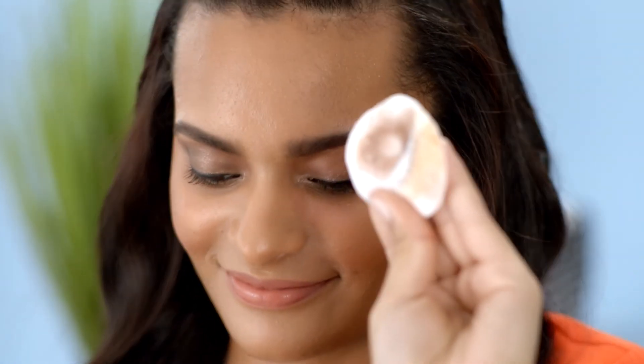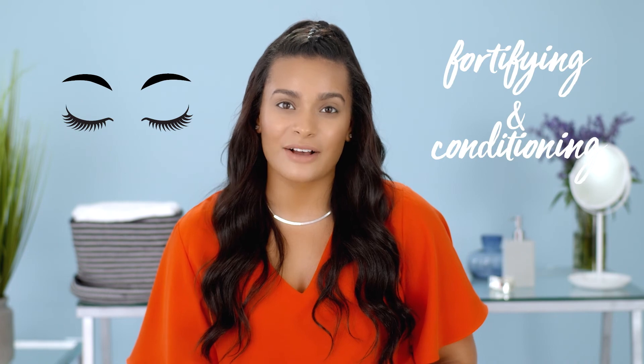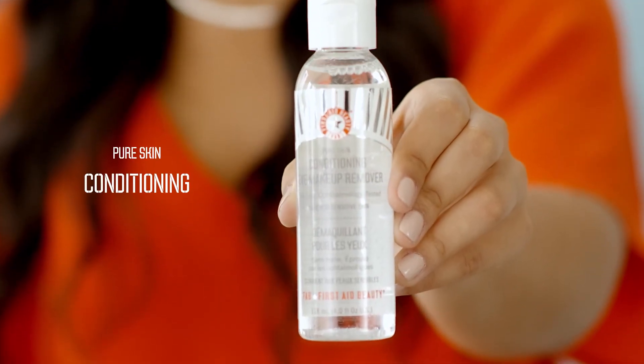Then gently sweep across lashes, lids, and brows to lift off makeup. Follow with your normal cleanser. If you're looking for an eye makeup remover that does double duty by not only removing makeup but also fortifying and conditioning lashes and brows, check out Pure Skin Conditioning Eye Makeup Remover from First Aid Beauty.